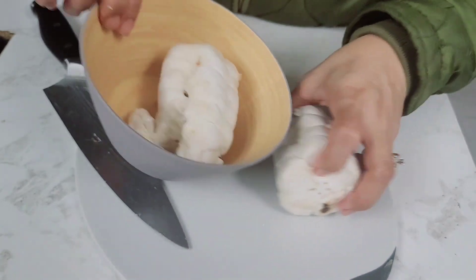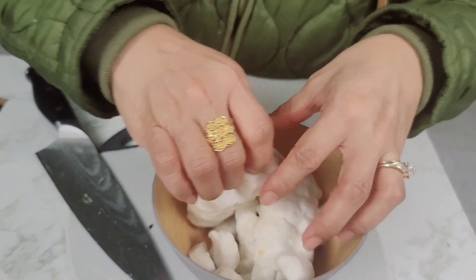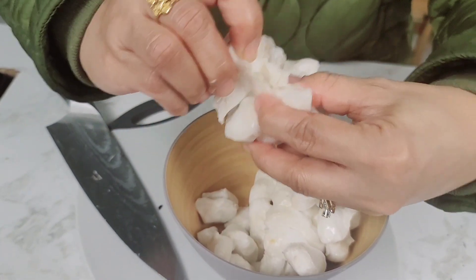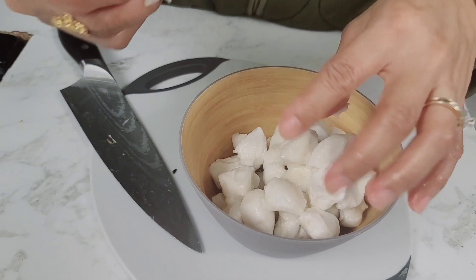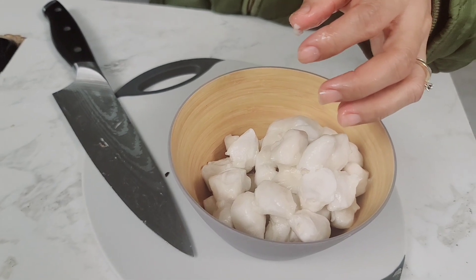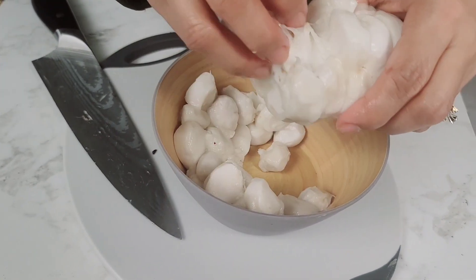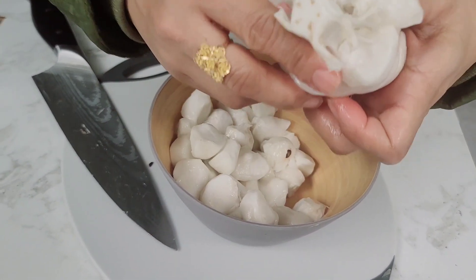Yeah so guys, this is the cacao. It's good, wow it's very nice okay. It's good. Considering this cacao is just only one piece, it's got a lot of beans in it.